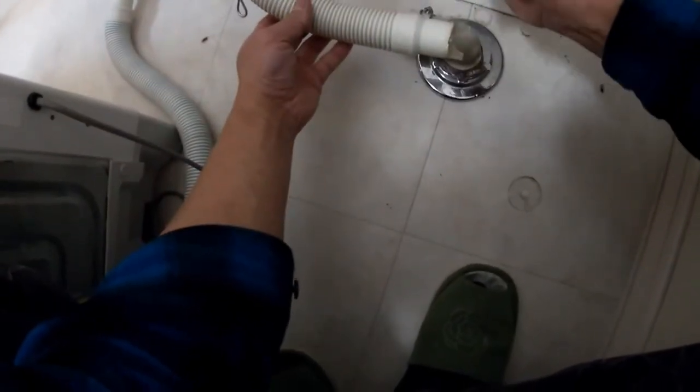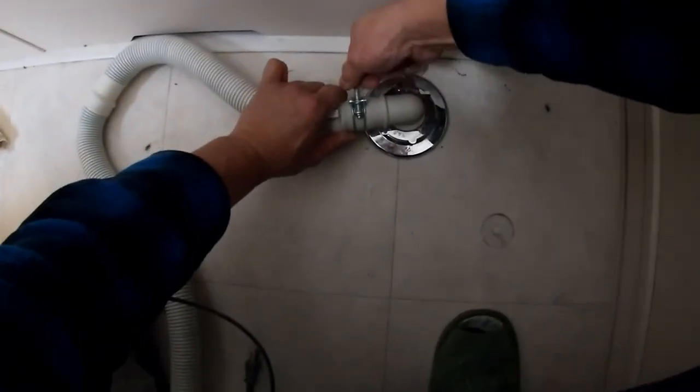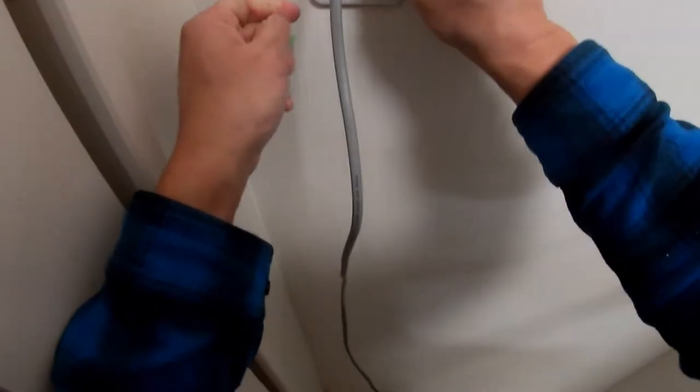The next thing I'm going to do is connect this hose, which was from my old laundry machine. I'm going to connect this new hose to this unit. After releasing the clamp I can fit this in like this, and then fasten it. Okay, that's tight, that's snug.